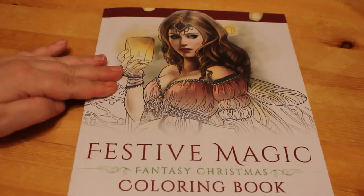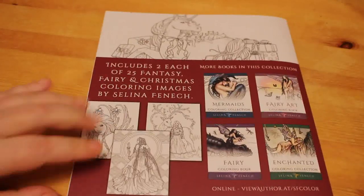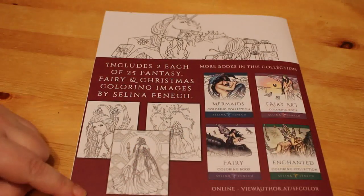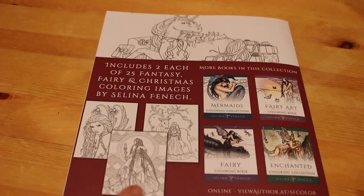I love Selina Fennec. I've got a lot of her books — not all of them by a long shot — and I'm slowly collecting them. So that's the front and this is the back. This shows some of the images and some of the other ones she's put out. I have got a few of them.